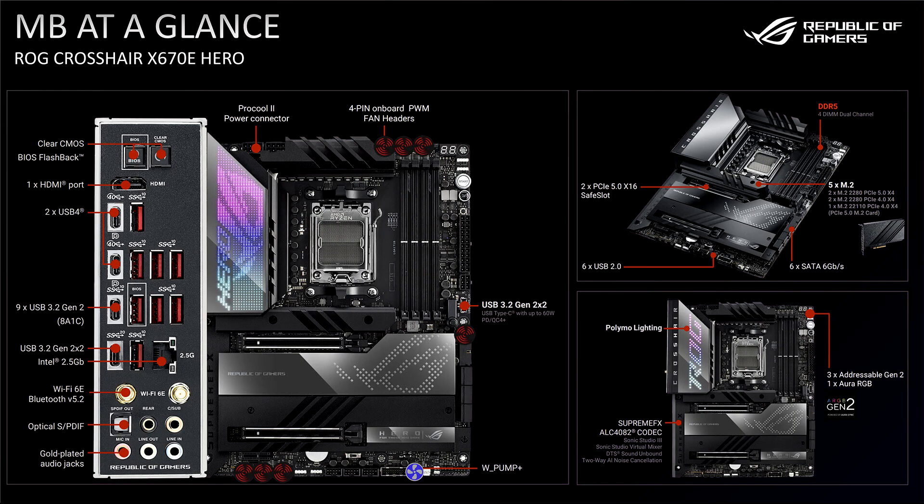Asus unveils the ROG Crosshair X670 Hero and ROG Crosshair X670 Extreme. During AMD's Meet the Experts event, Asus revealed more details about its ROG Crosshair X670 Extreme, a board the company revealed during Computex but didn't show the rear I/O. Asus also unveiled the ROG Crosshair X670 Hero, a board the company hadn't shown off prior to the AMD event.